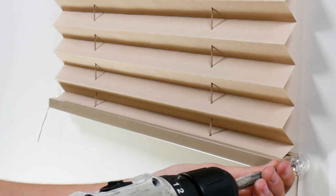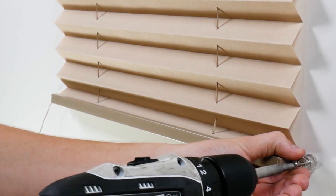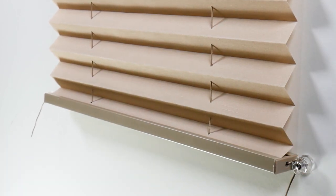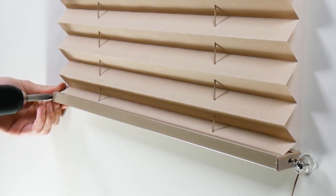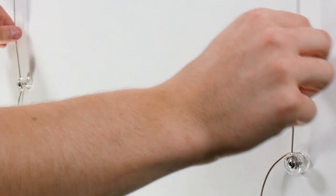Next, screw in the roller tubes to the point you would like your blinds to fall. It's important to make sure both strings are tight to ensure proper function.